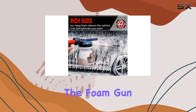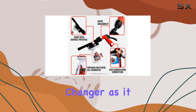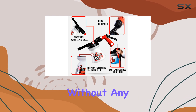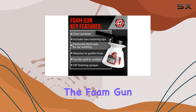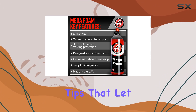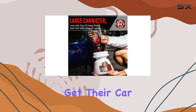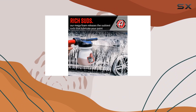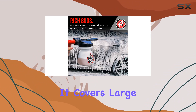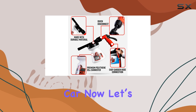Using the foam gun is a breeze. This setup includes a quick-connect hose nozzle which is a game-changer, as it allows you to switch from washing to rinsing without any hassle. You're not just stuck with one type of sprayer. The foam gun comes with three different metering tips that let you control the soap concentration. For someone who likes to get their car meticulously clean without spending too much time, the wide fan sprayer is a godsend. It covers large areas quickly, so you spend less time washing and more time enjoying a clean car.